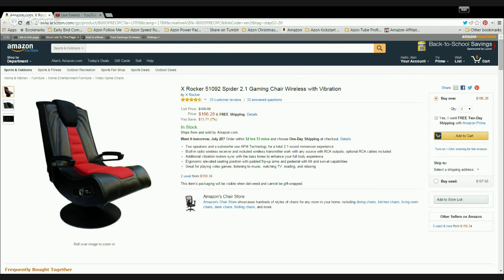First of all, it has two speakers and a subwoofer, giving you a 2.1 sound experience. A wireless radio receiver is built into the gaming chair, but a wireless transmitter which will work with any product which has RCA outputs is included in the box. And to get the bass tones even deeper, there are extra vibration motors included, which give you a fantastic sound experience.